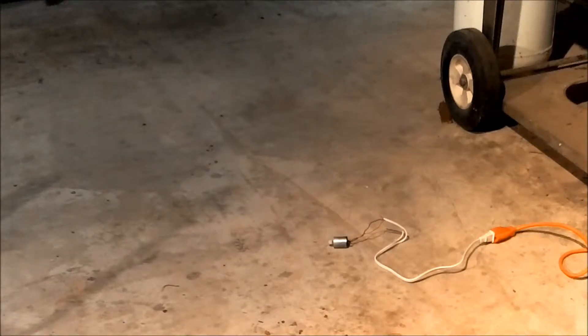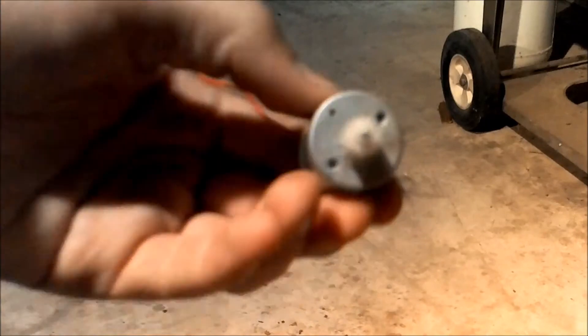Oh my god, that one actually ran for a little bit until it blew out. Let's give it another little ball of power. She's done for. She's hot — ain't got that much heat. Actually spun for a couple seconds and then blew up.